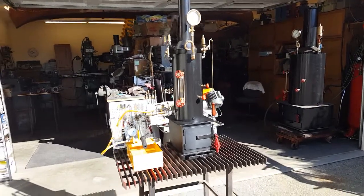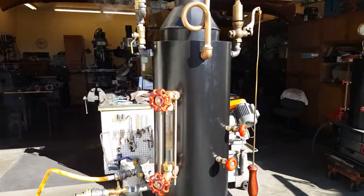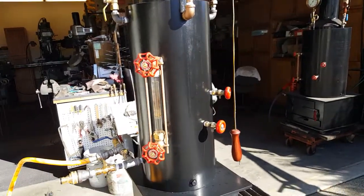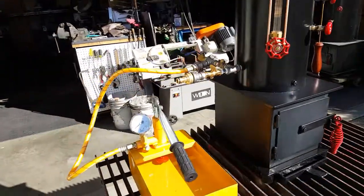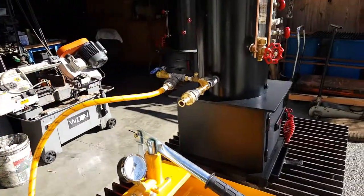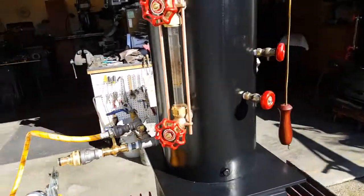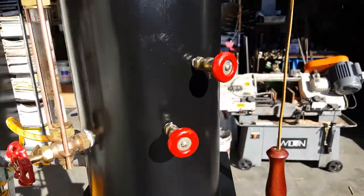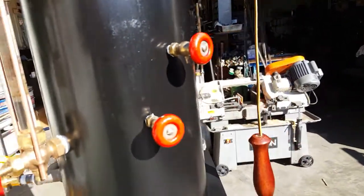Alright, here's my next boiler. 18 inches tall, 8 inch diameter. It's got 12 three-quarter copper tubes rolled in. Really good hand pump on the side. Water sight glass, trichox — really cute little nickel plated trichox.